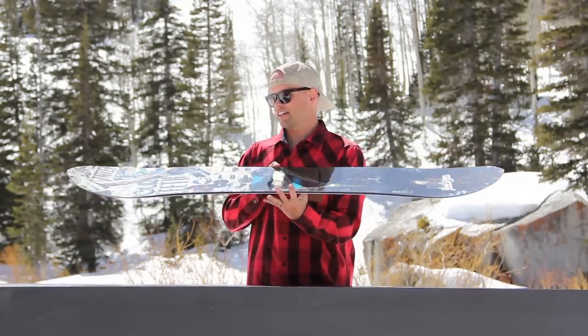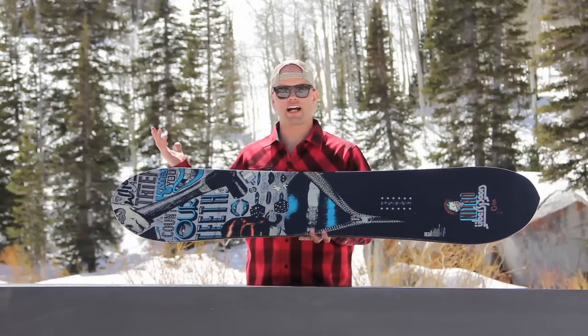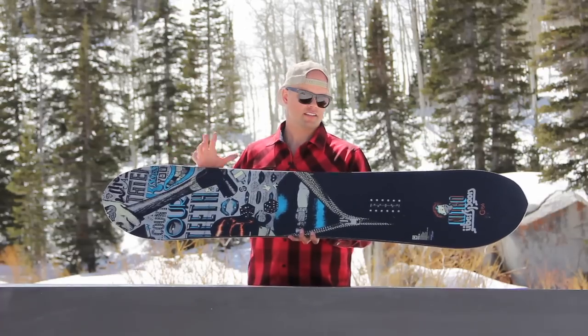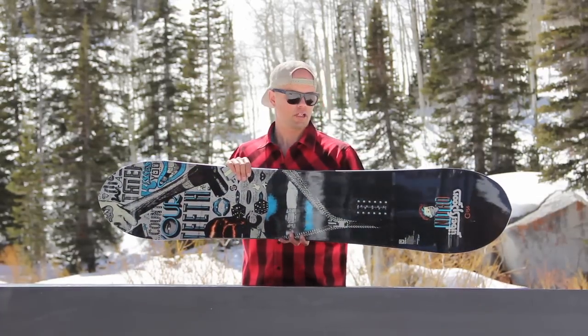I would recommend the Uberspoon to anyone who wants to surf the mountain. If you're into riding everything, getting a floaty feel but still having the response of a cambered board, the Uberspoon and the Roof Chop Camber is perfect for you. Just ask Marcus Keller. Boom.